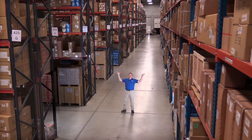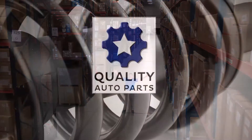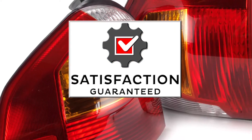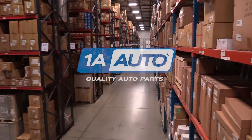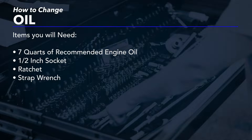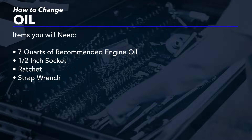Hi, I'm Mike from 1A Auto. We've been selling auto parts for over 30 years. In this video, we will be performing an oil change on a 2016 Ram 1500 pickup. If you need parts for your vehicle, click the link in the description and head over to 1aauto.com.